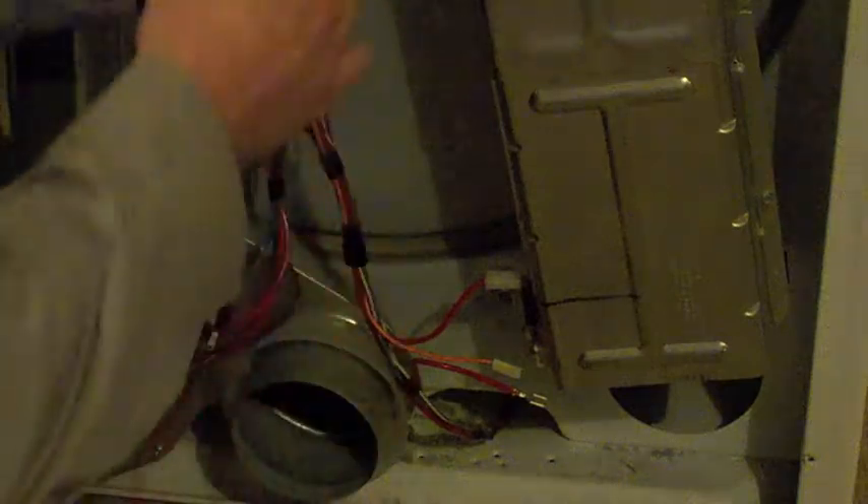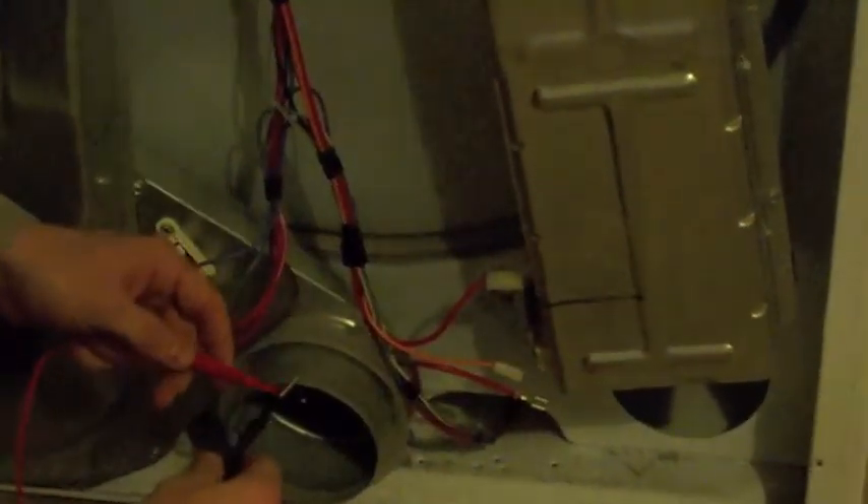Fixing the dryer yourself is real simple. So back to testing this element, repairing this element, and replacing it.